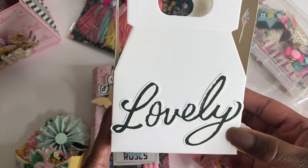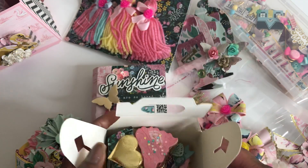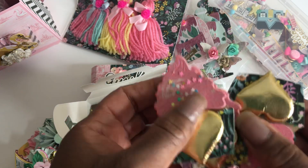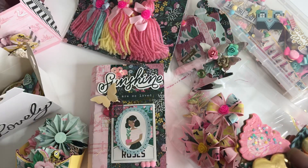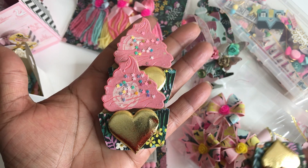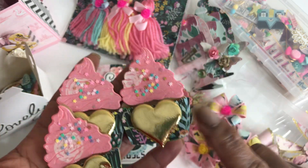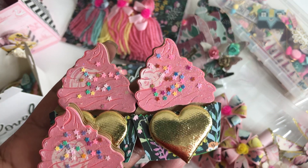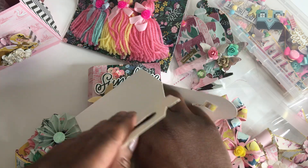And then I got one of my gable boxes — I purchased this from Hobby Lobby and I just put a sticker on the front of it, very very simple. But on the inside it is loaded with cupcakes. Love how these turned out, so stinking cute. This is also from Cricut Design Space — so stinking cute. I just used sequin to put on top.